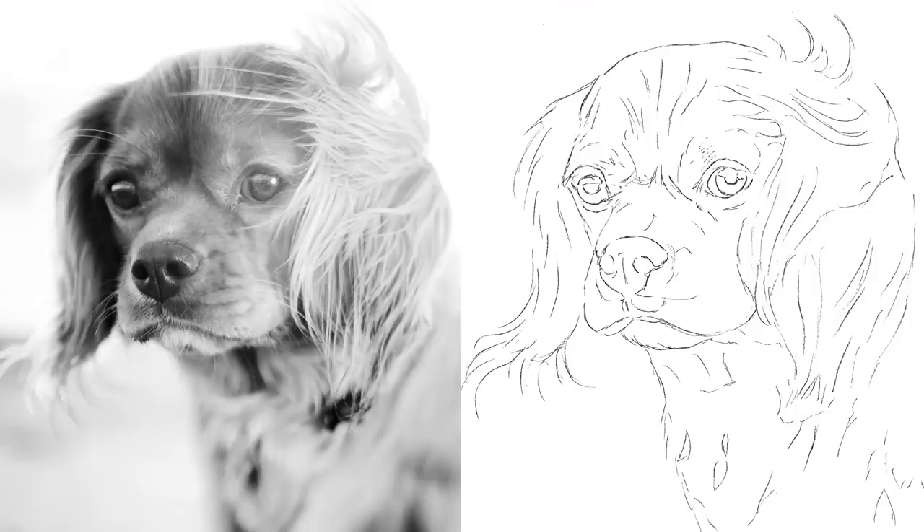I used a graphite pencil to create a basic sketch outline, including the dog's main features and lines to indicate the direction the fur was going in each area. You don't need a lot of detail — keep it nice and light so it's easier to erase mistakes, and make sure you're 100% happy with your sketch before moving on to shading.